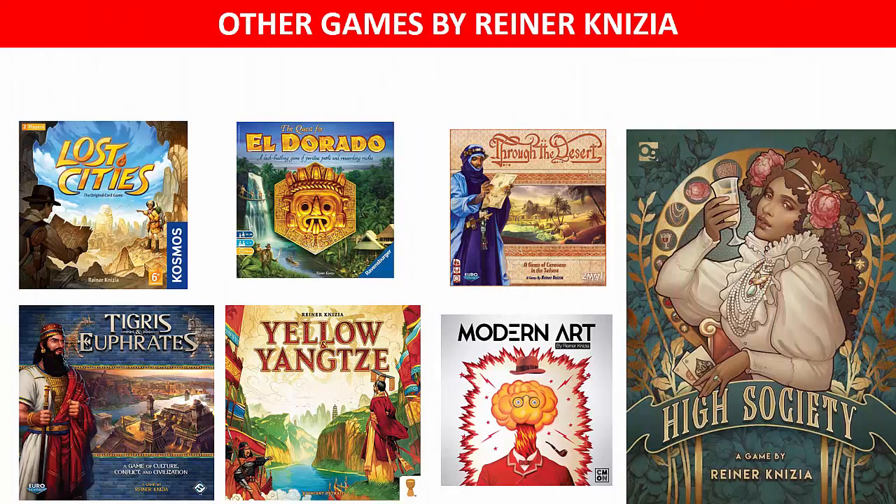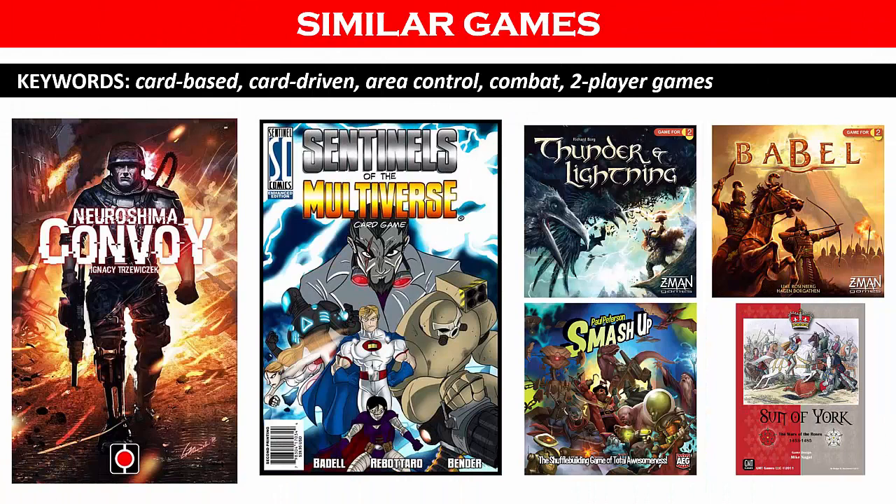Reiner Knizia has designed many games, including Lost Cities and Tigris and Euphrates. An internet search will help you locate many more games by this designer. And if you enjoyed this game, you may like other two-player card games. To find additional similar games, conduct an internet search using the following keywords.